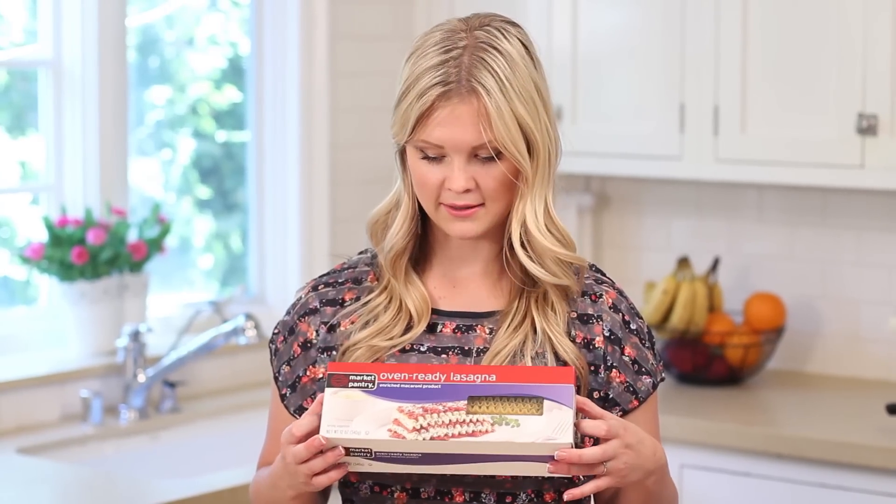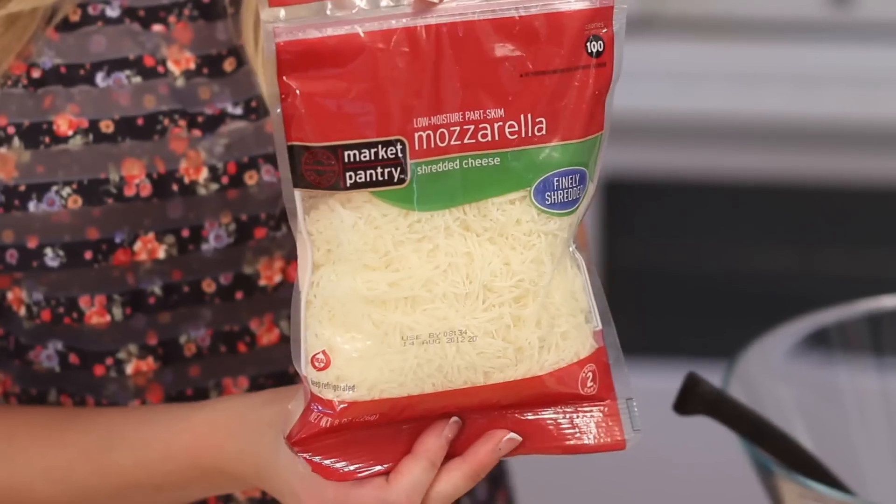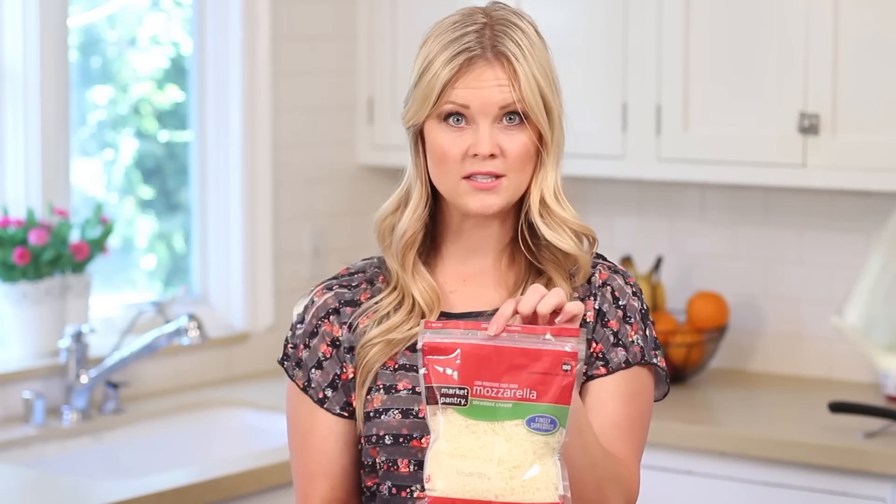This is the best thing ever invented when making lasagna — oven-ready noodles. You can just put them in just like they are and they cook while the lasagna is cooking in the oven. You're going to need some mozzarella cheese; I just use one bag, but if you like a lot of cheese you can use two.